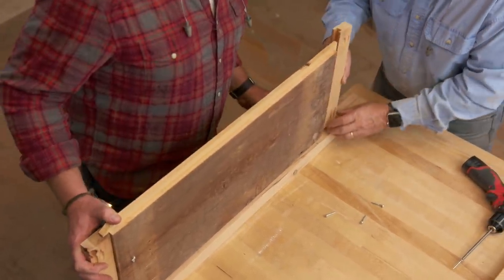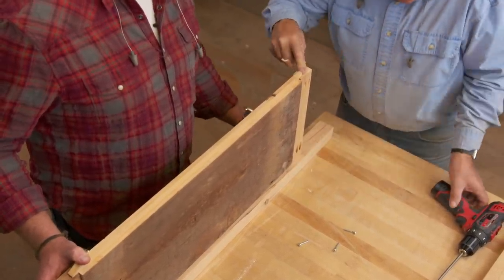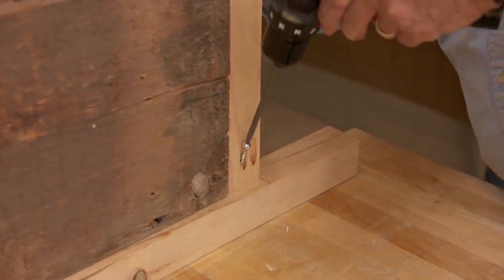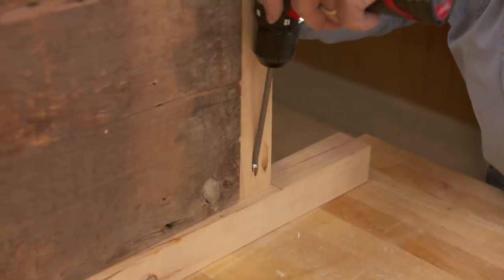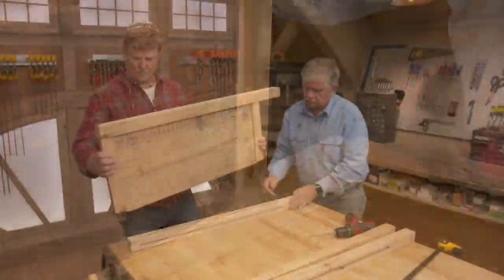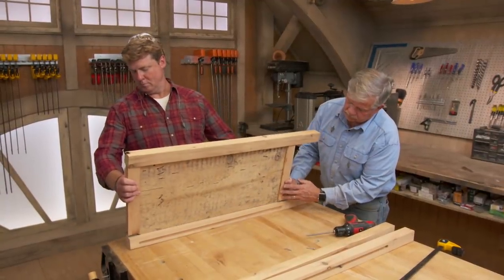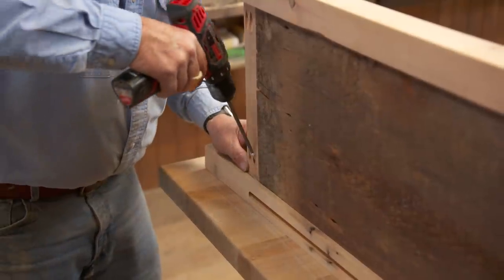With all of our pieces cut, we can start assembling our sides using pocket screws.